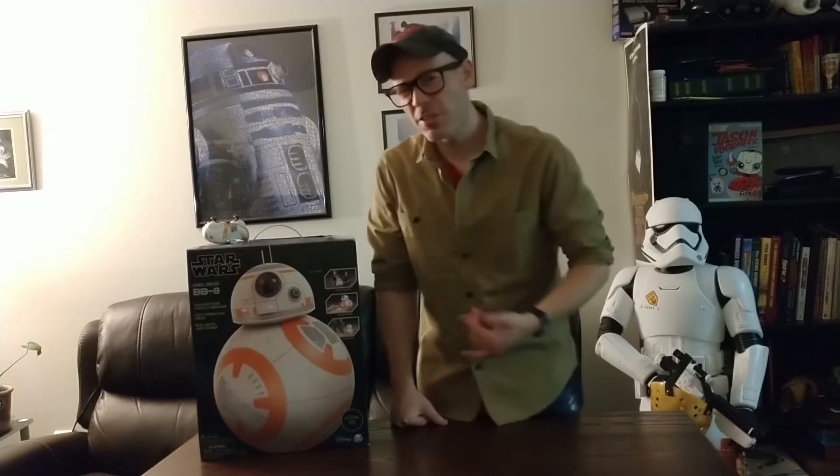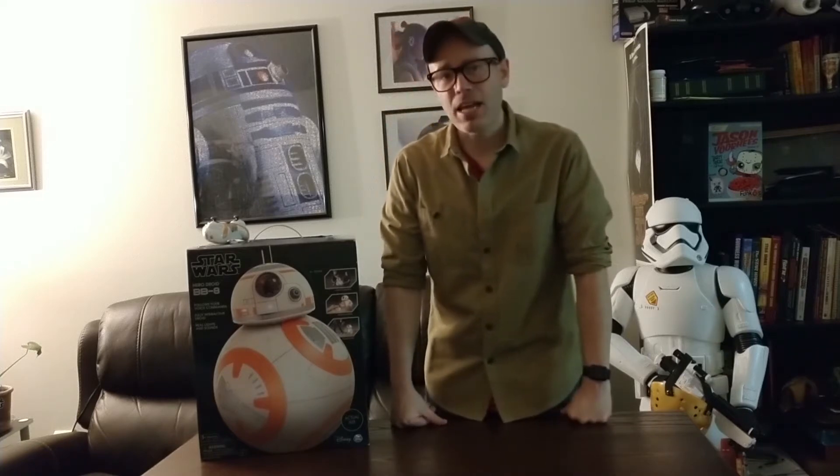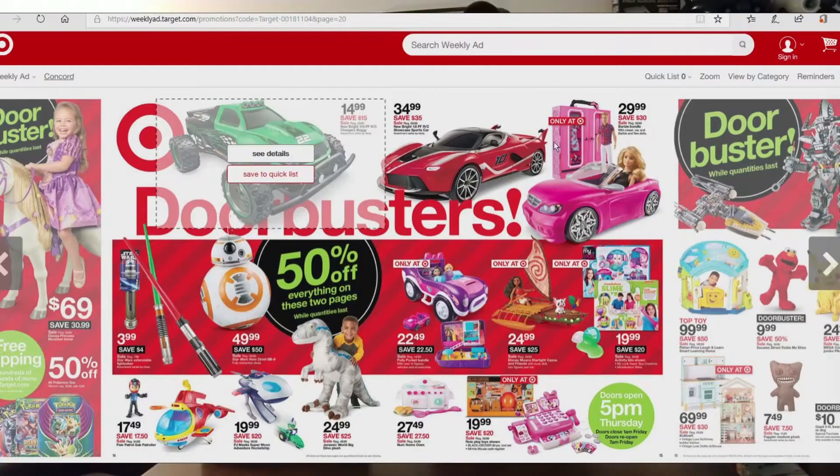For those who are interested in buying this item, Target will again have this item on Black Friday for $50. It is in your advertisement. Here is a photo to prove I'm not just making it up.